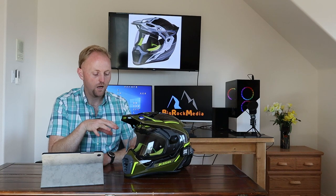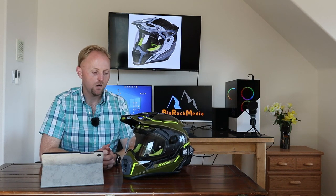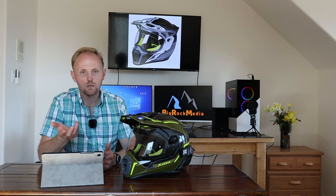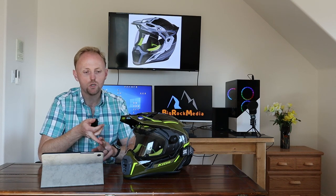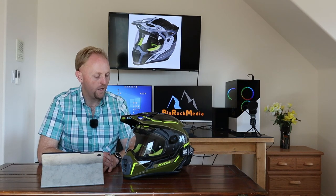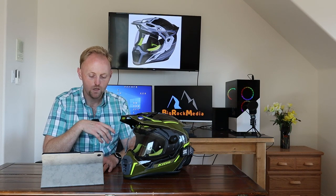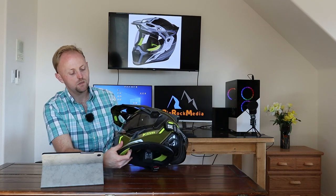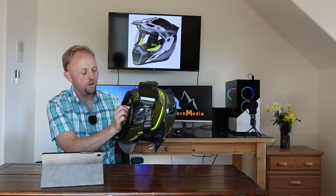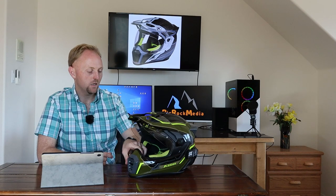Regarding sizing — I wear a large in most helmets, sometimes between medium and large. I bought a large in the Klim and it fits true to size, how I expect a large to fit. I also wear a large in Fox and HJC, and in Shoei I might be between medium and large, but every helmet is different — measure your head and check the charts. The helmet is extremely comfortable; the liner is very soft, antimicrobial, and easy to remove. I find it a very comfortable helmet to ride all day, thanks to the ventilation and padding materials.